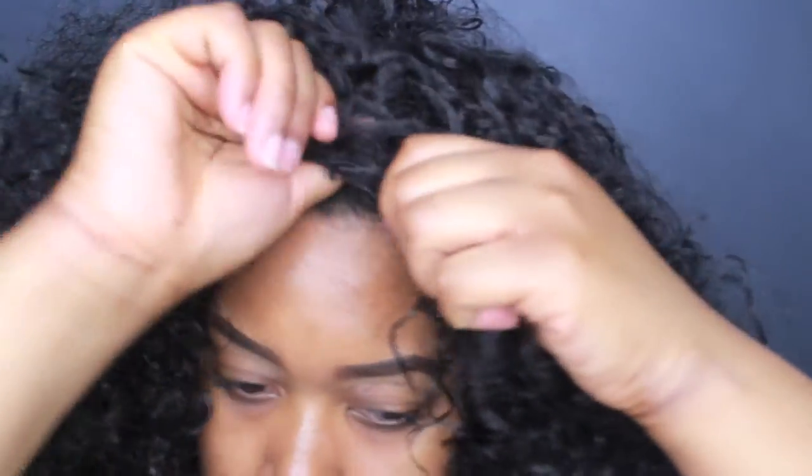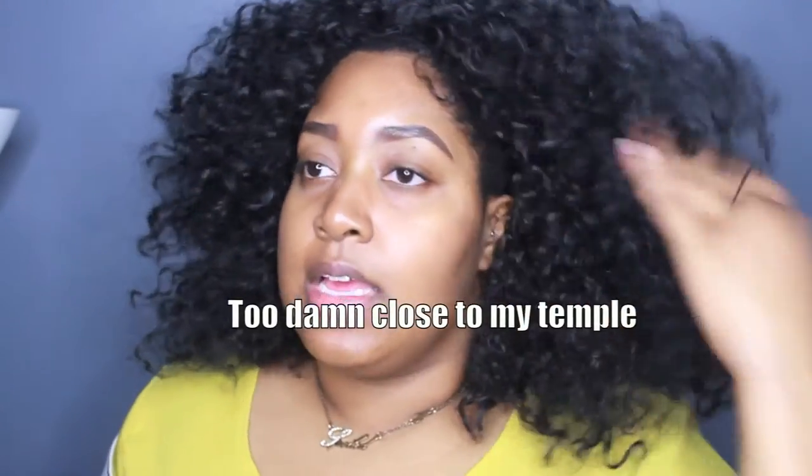So I just tuck the drawstring under. If you're gonna do this the way I did, make sure to really tuck the drawstring under to the point where it's comfortable. I had this laying on my edges — I had kind of done a side part type thing and it was laying right on my edges and it caused such a headache. So definitely tuck it to where it's comfortable.